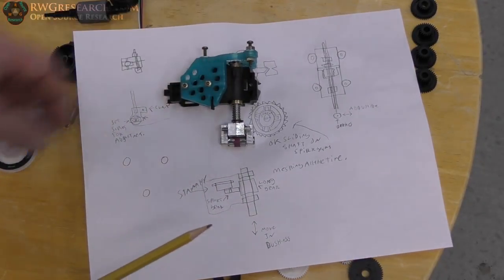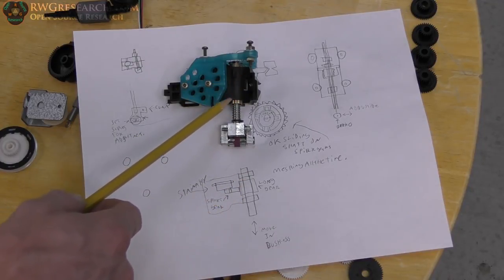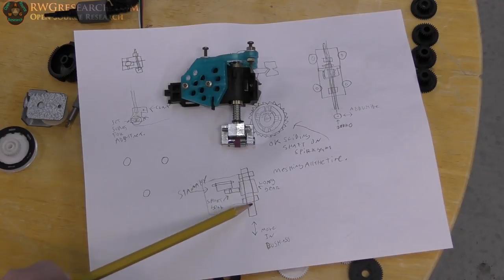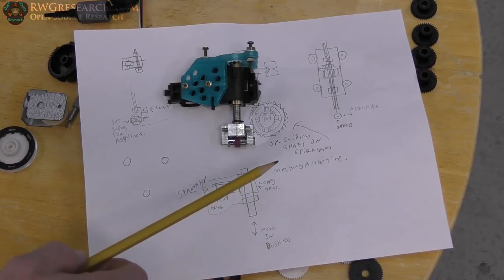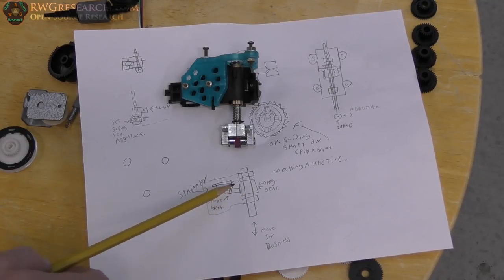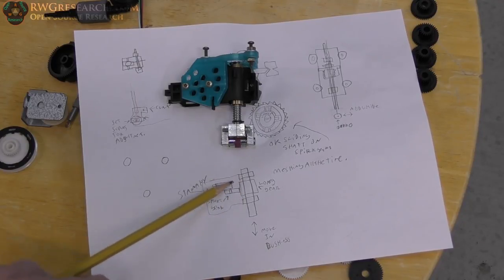So I came up with a simpler design that's basically the same as what I already have, but with a long gear affixed to the shaft between two bushings. The shaft still slides up and down and rotates 360°. A small gear on the stepper motor meshes with it at a one-to-one ratio — always staying in mesh no matter the vertical position of the shaft.